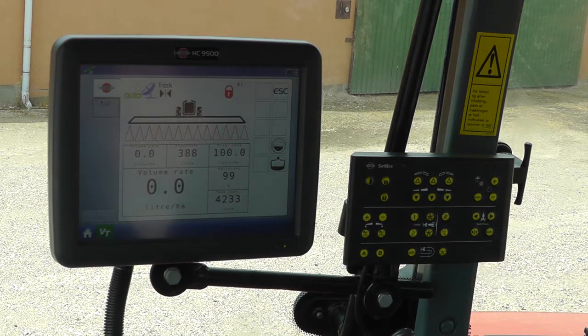When using the auto section control, the HC9500 has to be set up. I'll show and explain this in another video.